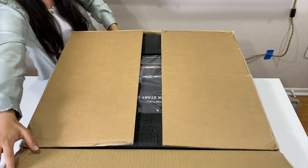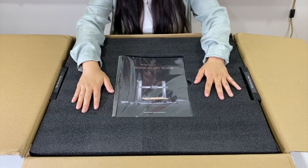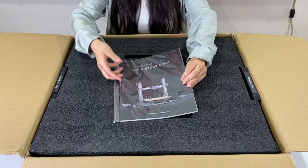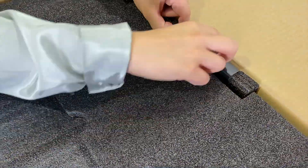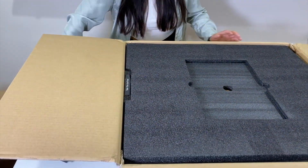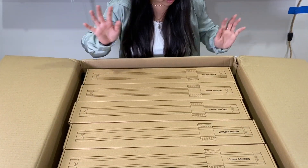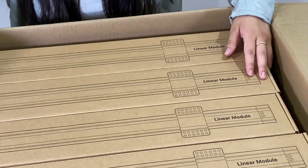We'll go ahead and open this up. Look at this beautiful, nice black foam here with our quick-start guide — very sleek-looking guide. Looks like we're supposed to take these side ones out first, so let's go ahead and do that. And this big block of foam — it's a very nice foam, and it looks like we have our five linear modules. It's really nice how they show a photo here.